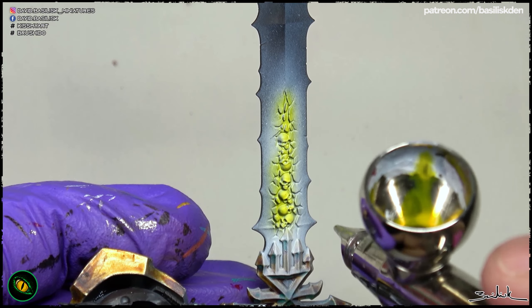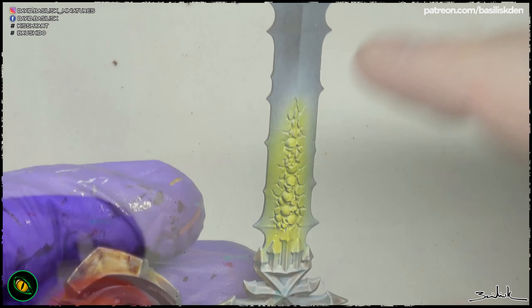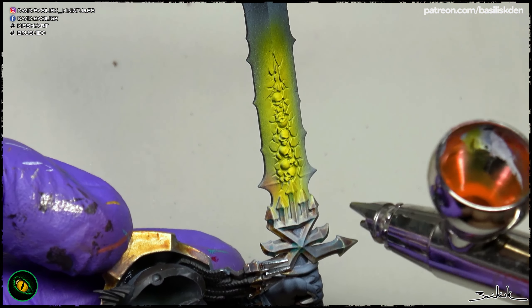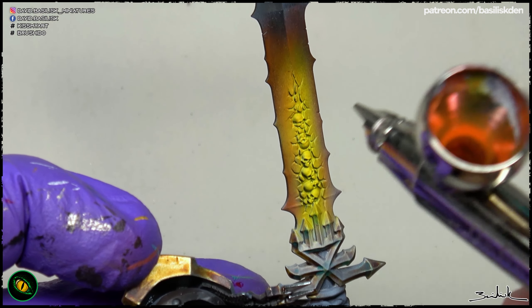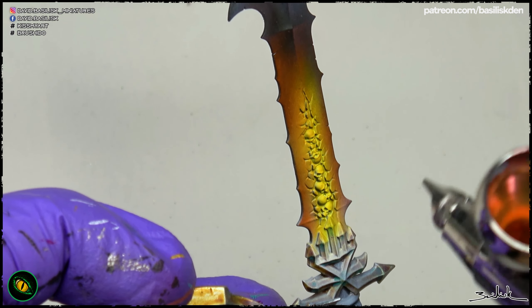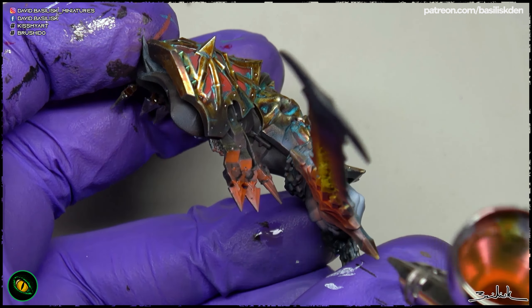The yellow, which is the color closer to the origin of the OSL — the source of the OSL — is located in the skulls and surrounding it, and applying orange. Both of them are contrast paints, because I like them a lot to make this kind of effect, because of their saturation and because they are very controllable. They are like inks.